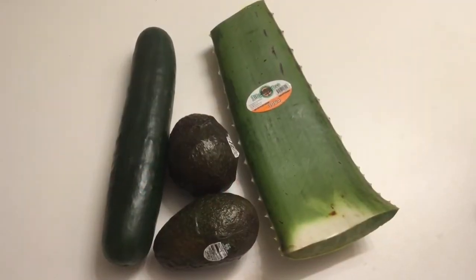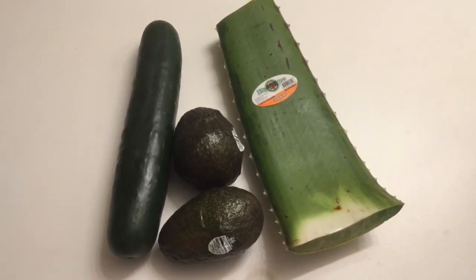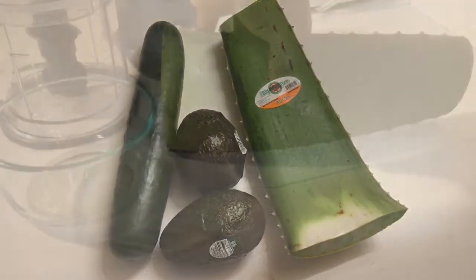So in this remedy I'm about to show you today — all you need is cucumber, avocado, and aloe vera. Mix it all together.